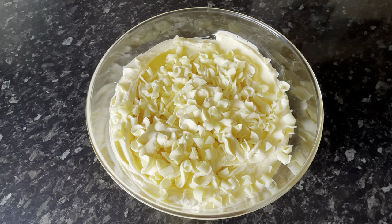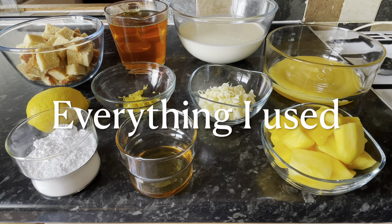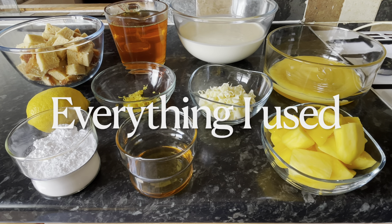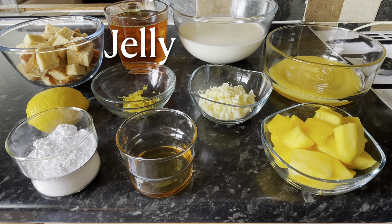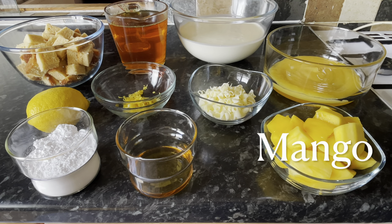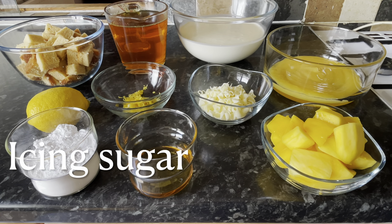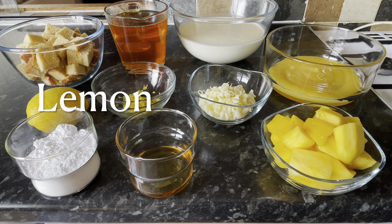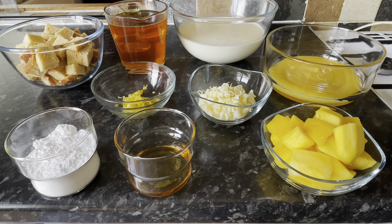I'll pop all of the ingredients in the description box underneath the video, and I'll also put them on the screen as we go. So here's everything I used: some Madeira cake, orange jelly, double cream, lemon curd, a few pieces of very ripe mango, vanilla essence, icing sugar or powdered sugar, a couple of lemons, and some white chocolate curls for decoration on top.